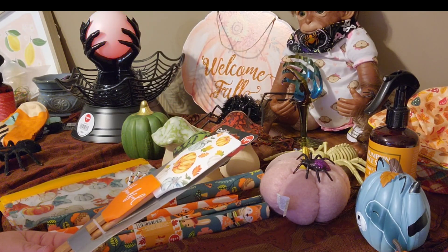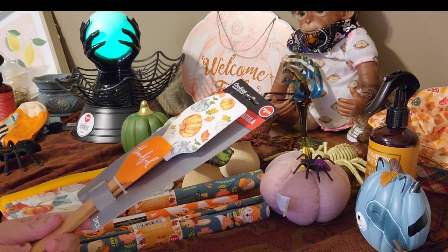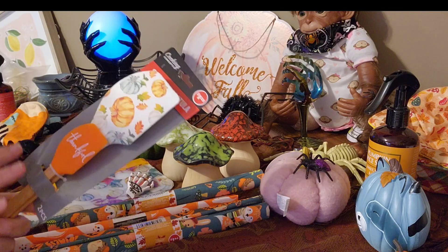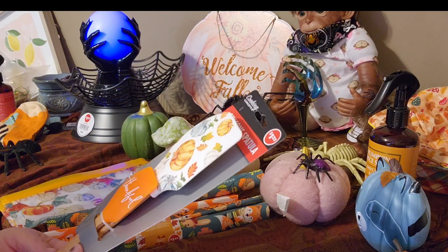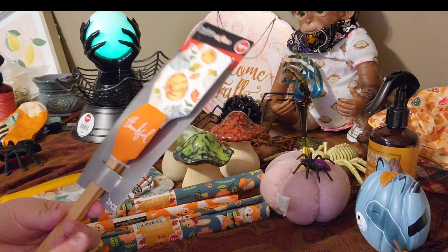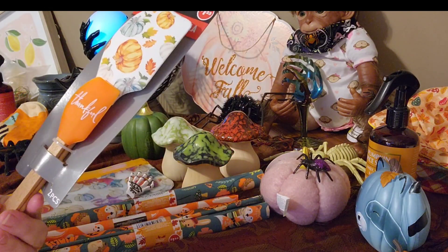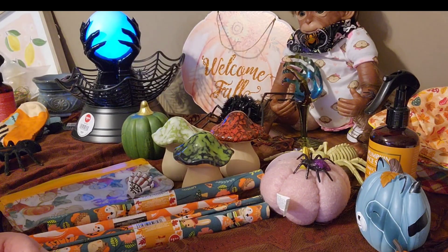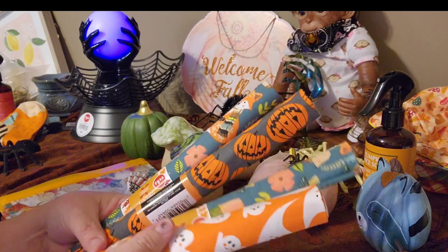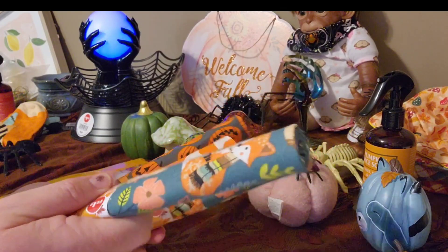My first item is from the Dollar Tree — I got these spatulas. Aren't those cute? Next item I have is this fabric. Look how cute these fabrics are!